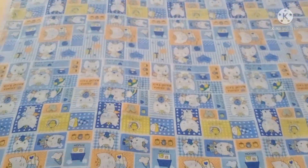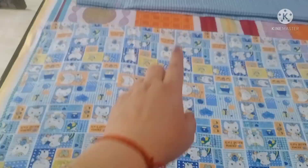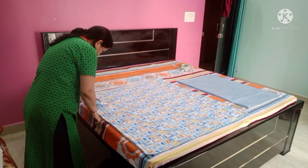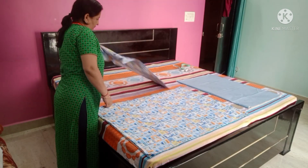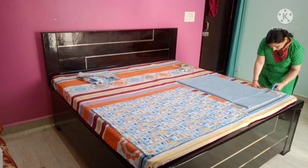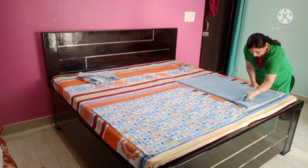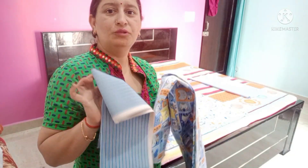Now the print fabric is also 4-fold. We will cut it and use this fabric to make pillow covers.